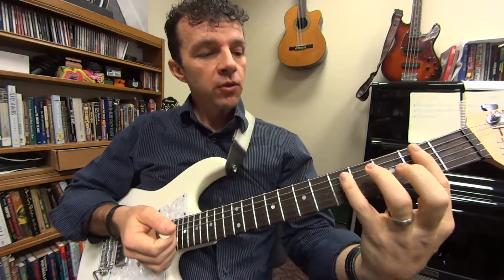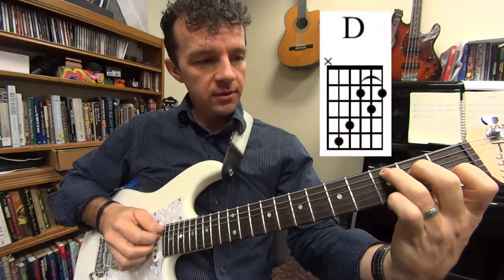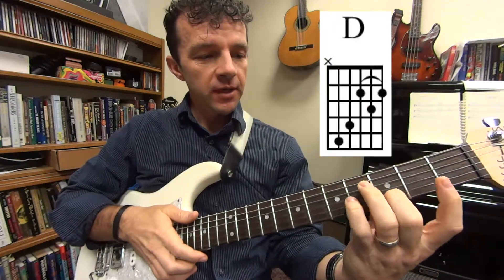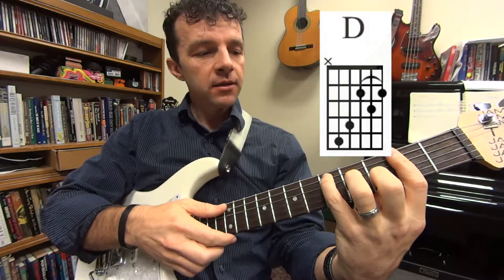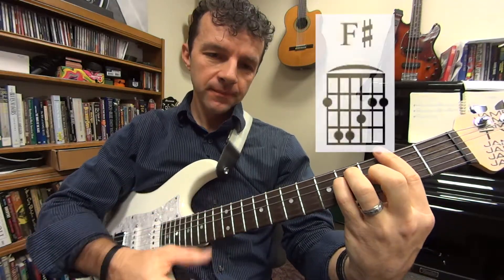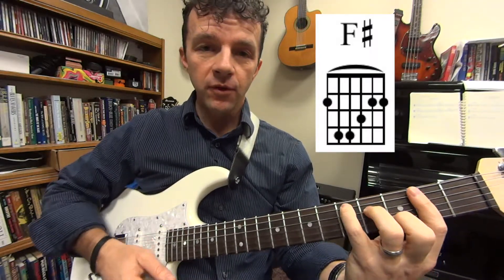Starting at the beginning, we're going to finger this D bar chord — it's like a C chord but two frets higher. Use your other three fingers to finger it because you're going to be barring right behind it in the second fret. We're going to be switching this D chord to an F sharp bar chord, so we'll have D to F sharp going back and forth.